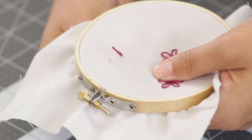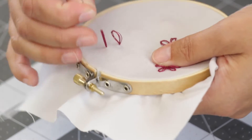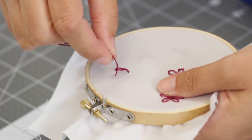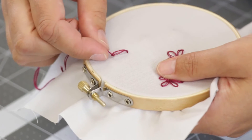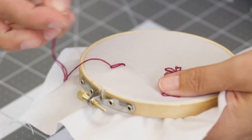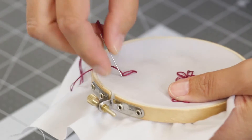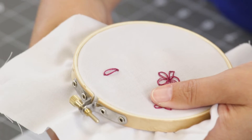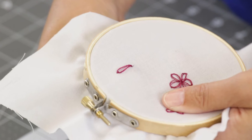Bring your needle back up at the top of your daisy petal, grab your petal, carefully pull. You don't want to take all of the oomph out of the petal and tack it down. Start again in the middle.